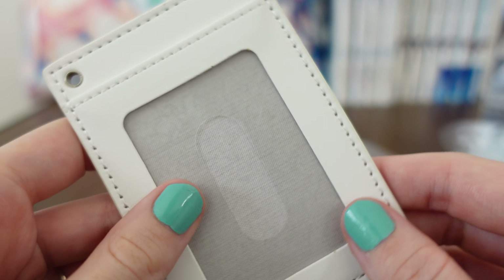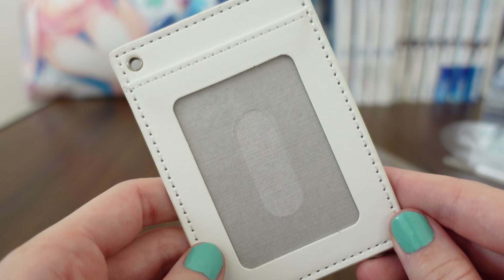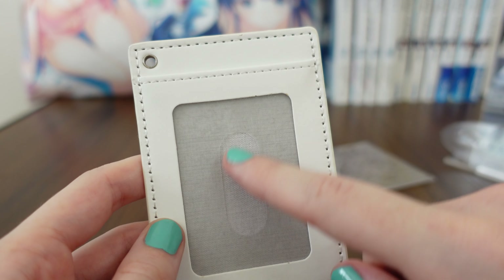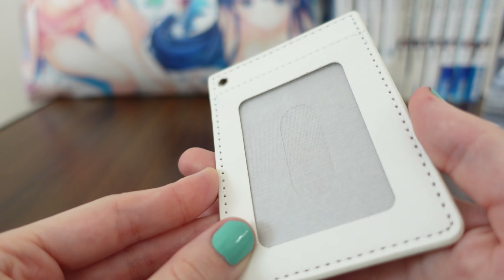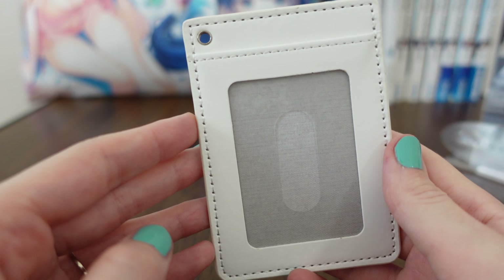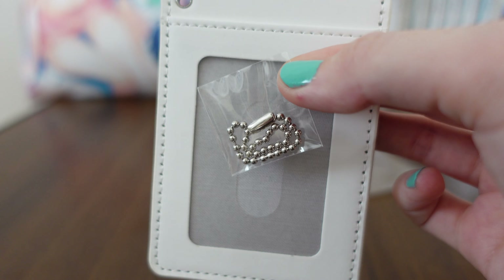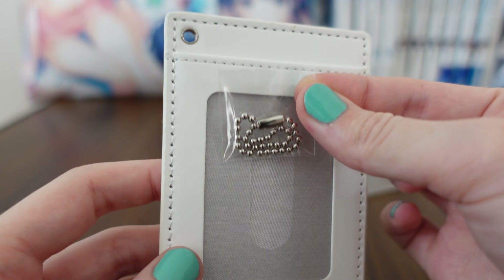Now, what a pass holder is, essentially, is in Japan, public transportation is extremely common. So you have your own little card, which is your train, bus, or subway card. You can slip it right in here, and you don't even have to take it out — the machine readers will just scan your card if you touch the machine, and then it's good. So these are extremely useful to have. And if you wanted to attach the keychain here, you could go ahead and put that on your bag and not even have to take it out — you could just have it there all the time.